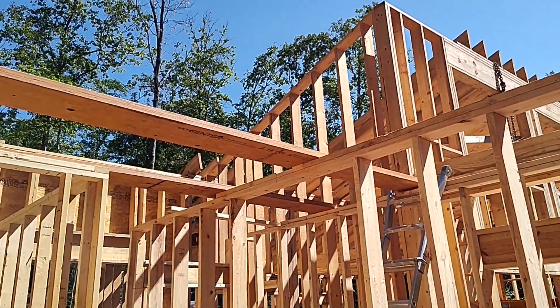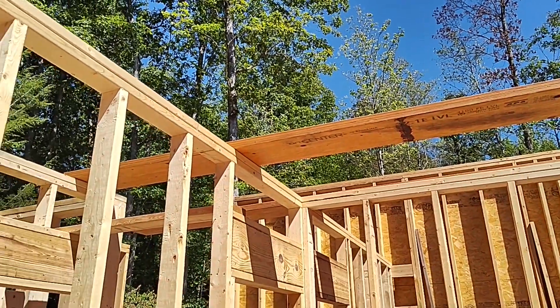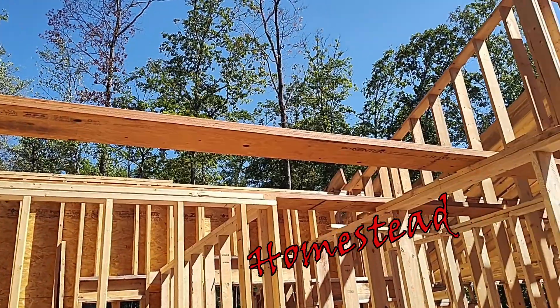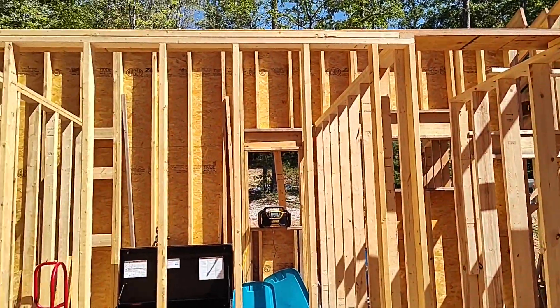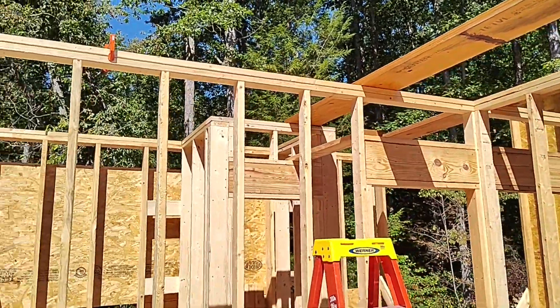Welcome back. Today we're going to get these LVLs up a couple of flights and review the bedroom framing. On the last video we had just started building one of the interior walls for the bedroom, and now all of the interior walls are basically complete.